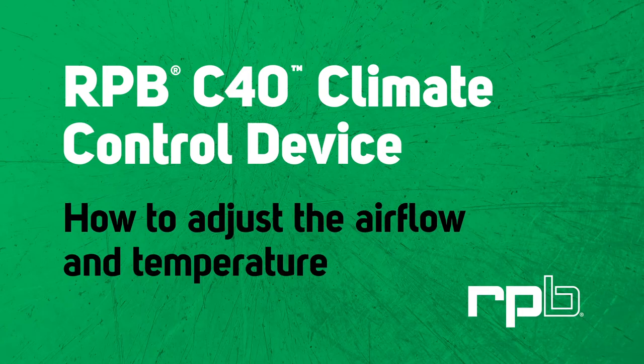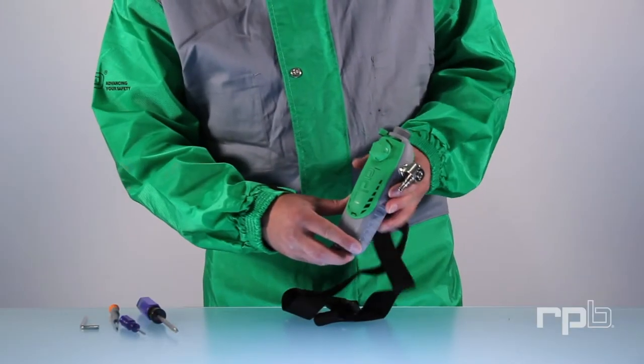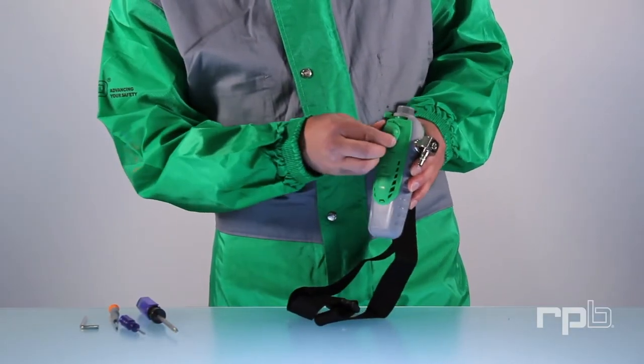How to adjust the airflow and temperature. To adjust the airflow to your respirator, turn the flow knob on the front of the device.